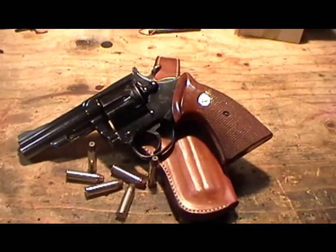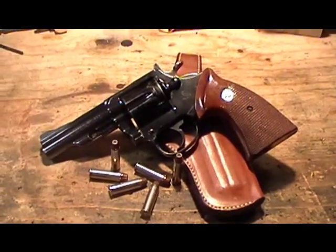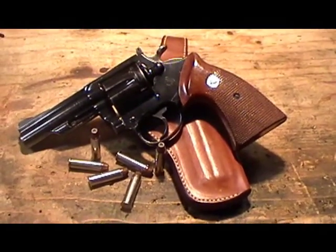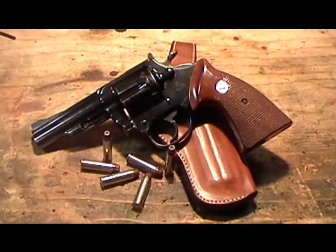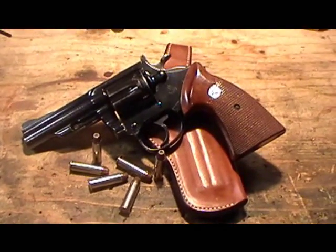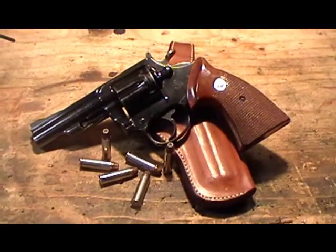But I was very surprised to see that of all the other frame sizes of Colt revolvers and the different models that they had soft rubber grips for, there was nothing for the Colt. So I will put a link directly to Hogue's customer service department in the video description.